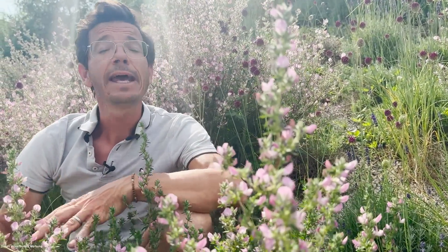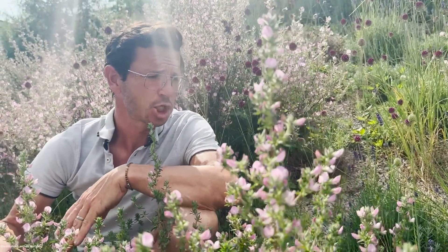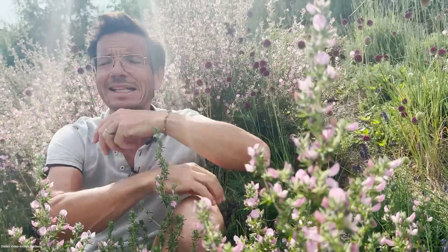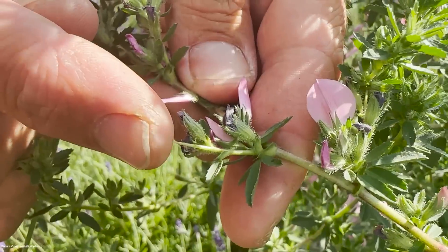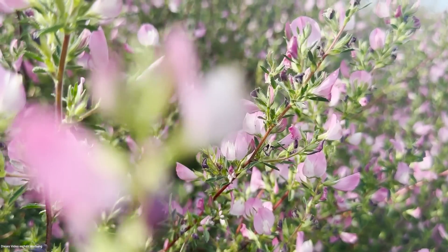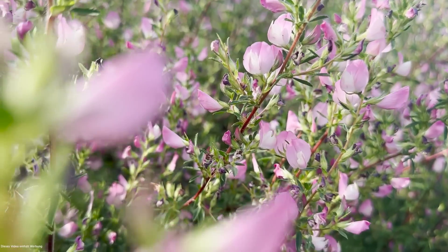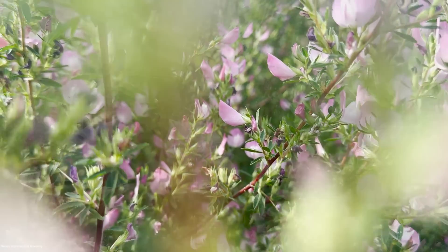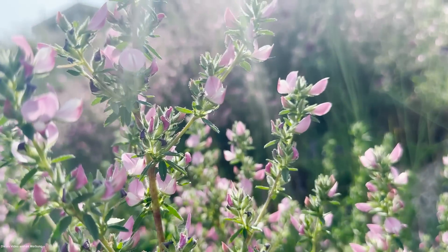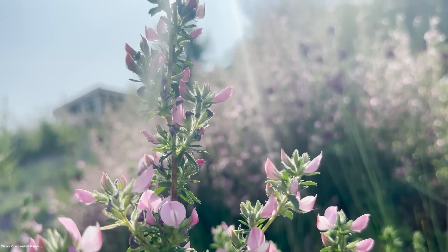Und man glaubt es kaum, aber der dornige Hauhechel ist essbar. Man könnte ihn kulinarisch nutzen, wenn man hoch motiviert ist – man muss allerdings früh dran sein. Also der frühe Austrieb, natürlich darauf achten, dass die Dornen noch nicht vorhanden sind. Ihr könnt es dem Salat beifügen, fein schneiden für Spinat oder Kartoffelpuffer. Hat einen ganz interessanten, ein bisschen schärflichen Geschmack. Die Blüten wären eine wunderbare, wunderschöne Essdeko – einfach auf ein Brot oder auf einen Salat streuen.